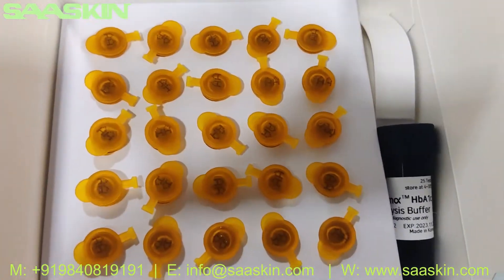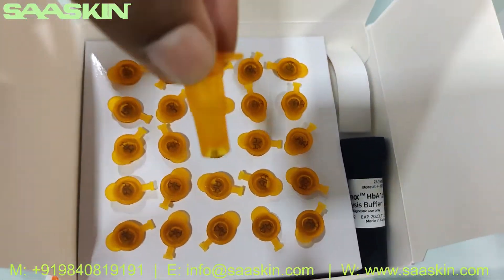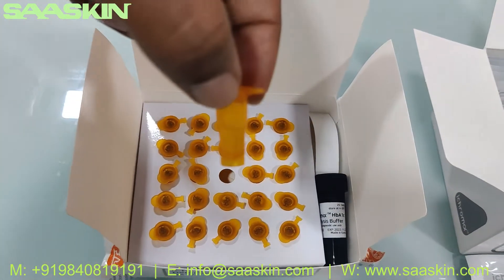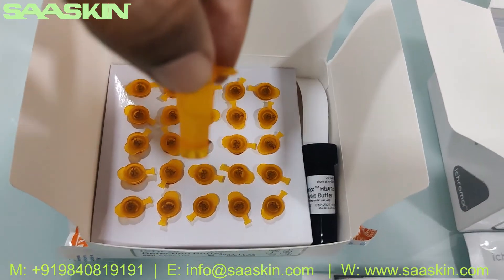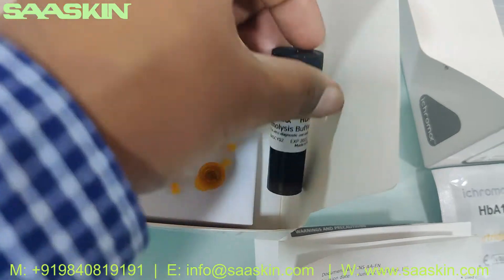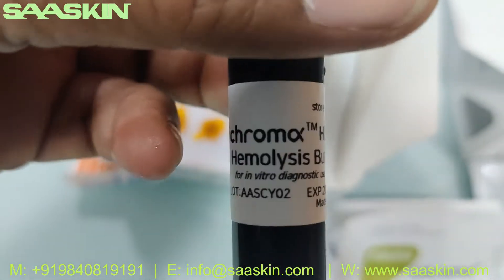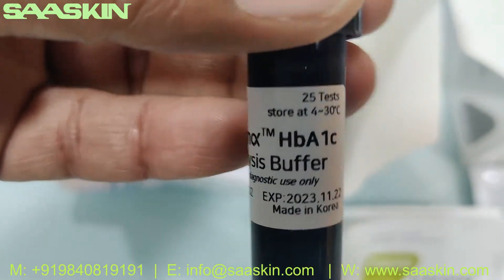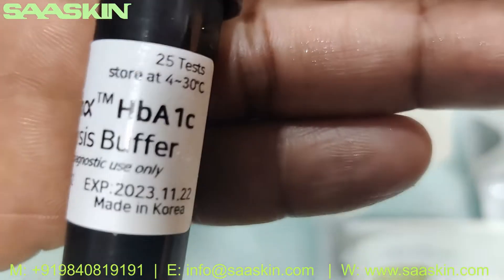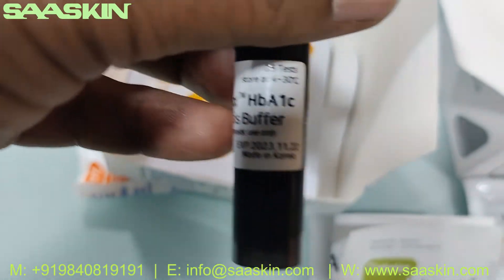Inside this box you can see there are 25 reduction buffer tubes. I'll pull one out to show you — you can see the buffer liquid here. We have 25 numbers here. Along with this box you also have the hemolysis buffer vial, which can be used for all 25 tests.